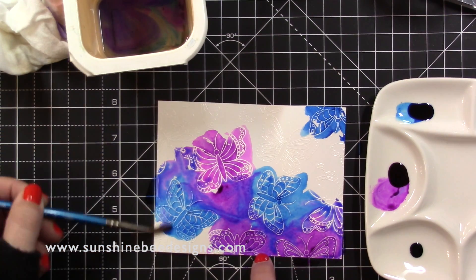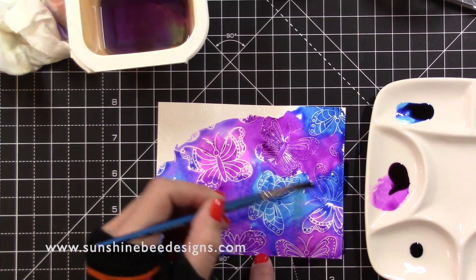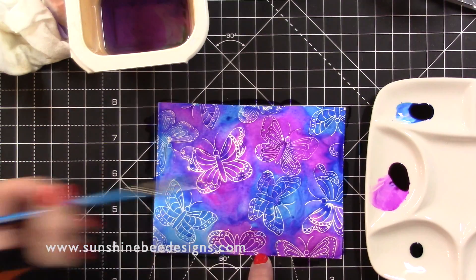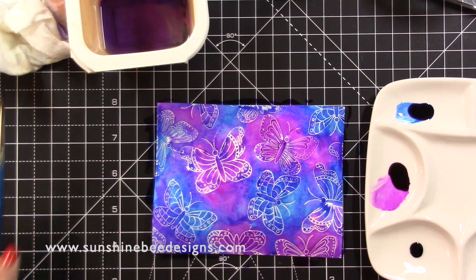You can see my water pot at the top of the screen — it's an old plastic tub that I've been using as a water pot for years and I'll keep using it until it starts breaking apart. I'll put my background aside to dry and buff off any of the colour from the embossed lines once it is dry.